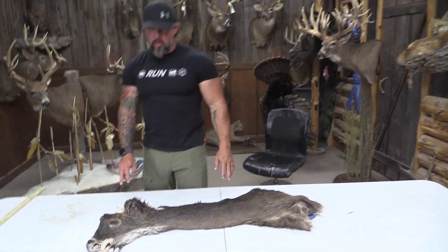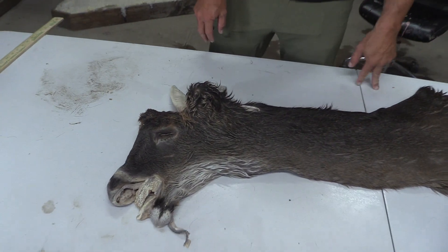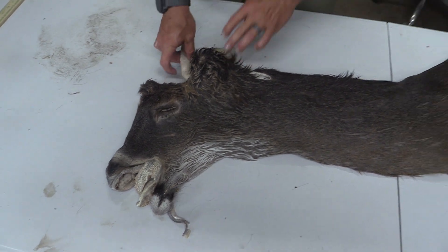Hey guys, it's John with Old Barn Taxidermy. This is going to be tag number 2611, 7x20.